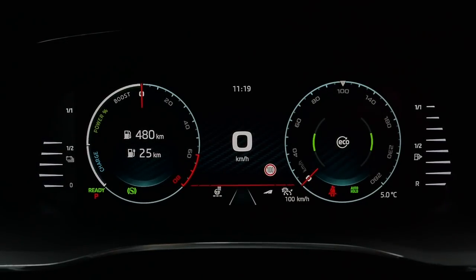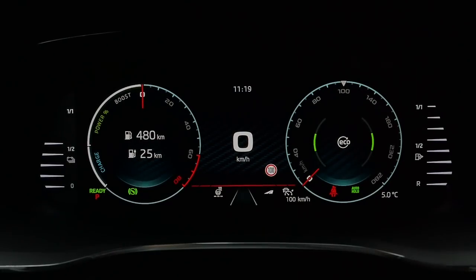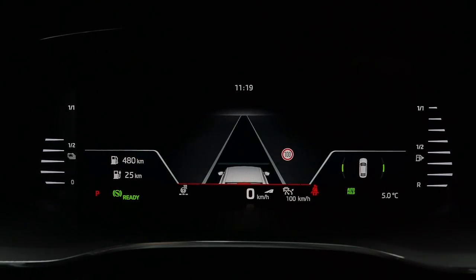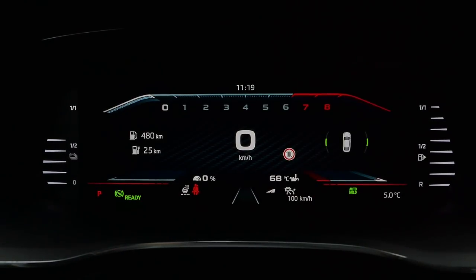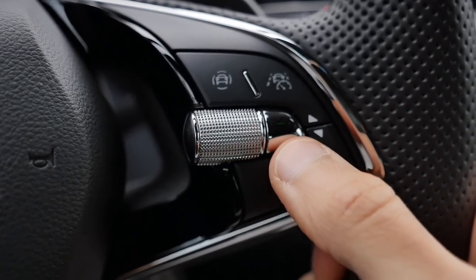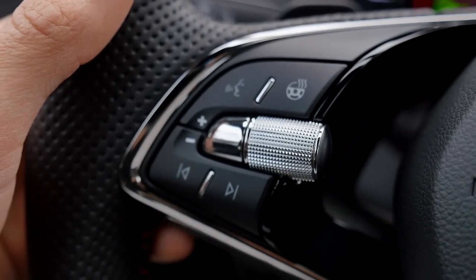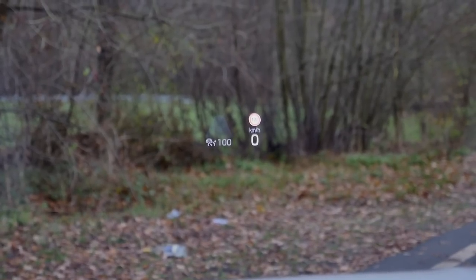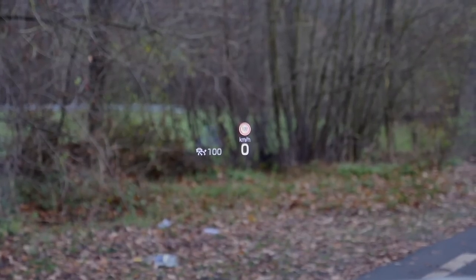The 10.25-inch digital instruments are standard. On the right side, the normal Octavia starts with 8.25-inch, while the RS is standard with 10-inch. The instrument display shows fuel status on the right and battery status on the left for the plug-in hybrid. You can switch views — systems view, map view, or the default — making it quite flexible and clear to read. On the right side of the steering wheel you control the instruments and switch views, and you can activate travel assist while driving. The optional head-up display shows speed, allowed speed, and GPS info.